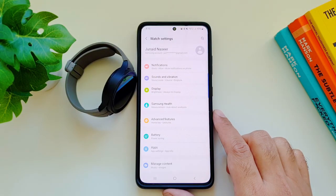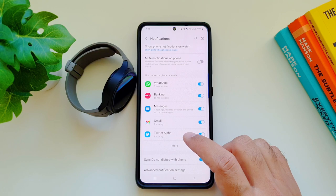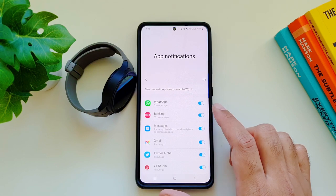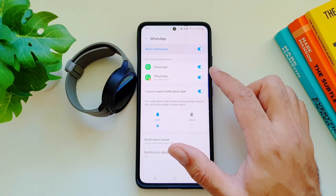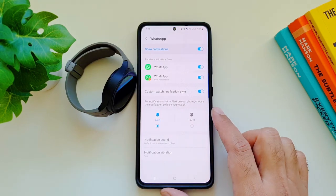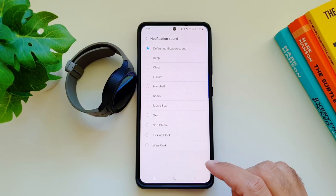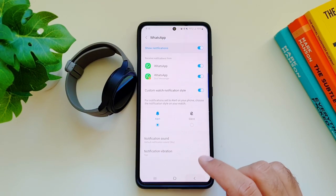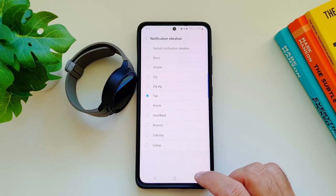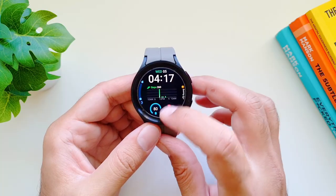You can also set up custom notifications for several apps on your phone for your Galaxy Watch 5 Pro. Go into the Galaxy Wearable app, then watch settings, then notifications. You'll see a list of all apps — for example WhatsApp. Go into an app and you can turn on notifications for it, select custom watch notification types such as alert or silent, and customize the notification sound and vibration. So whenever you get a WhatsApp notification, it can notify you with a different vibration compared to a messages app notification.